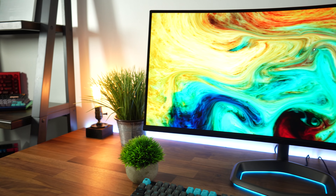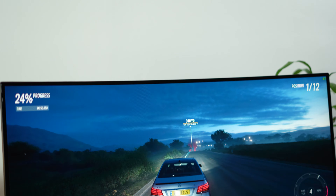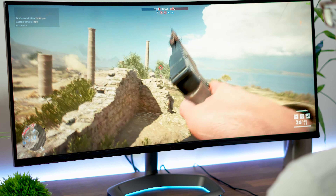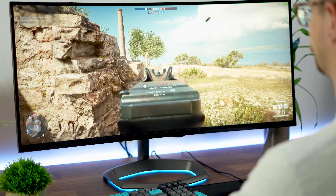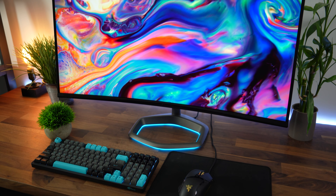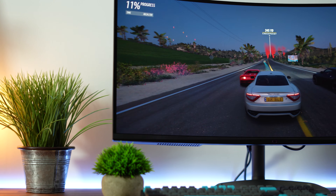As far as panel type, this is where it gets a little bit special. This uses a VA or vertical alignment panel, which is basically what all budget ultrawides use. This one is kind of in the middle between budget and premium, which is why this is such an interesting and more difficult review. The special thing with this panel is it uses a vertical alignment panel like the budget ultrawides, but it adds a quantum dot layer, which gives you a substantially wider color gamut — and it does that quite well. It also has a 1500R curve, which is a nice slight curve, very good for gaming — much better than a flat panel. Ultrawides should be curved unless they're massive.